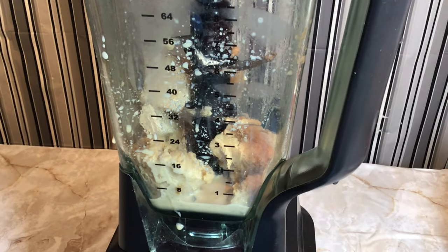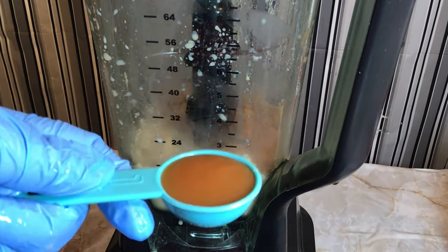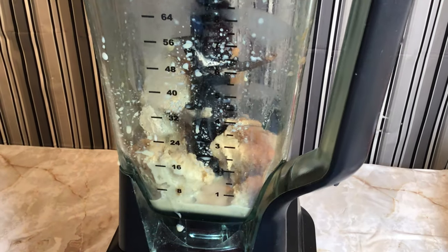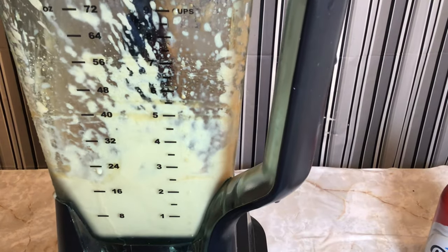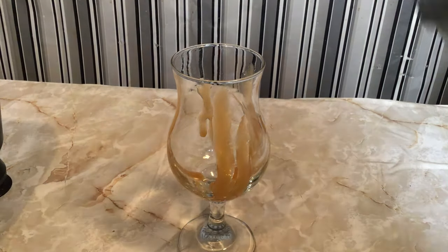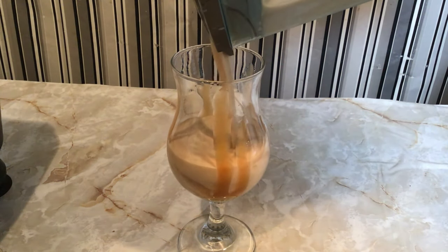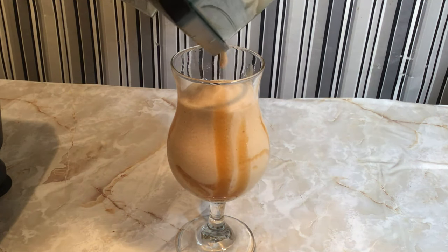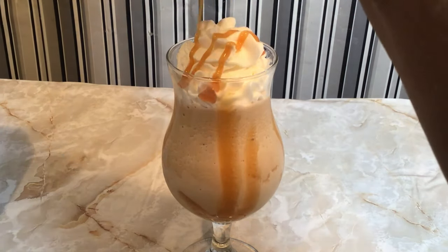Add two tablespoons of caramel syrup, then blend until the mixture becomes smooth. If you're like me, coat your glass with caramel syrup and then pour your Frappuccino inside the glass. Top it with Ready Whip and drizzle the top with caramel syrup.